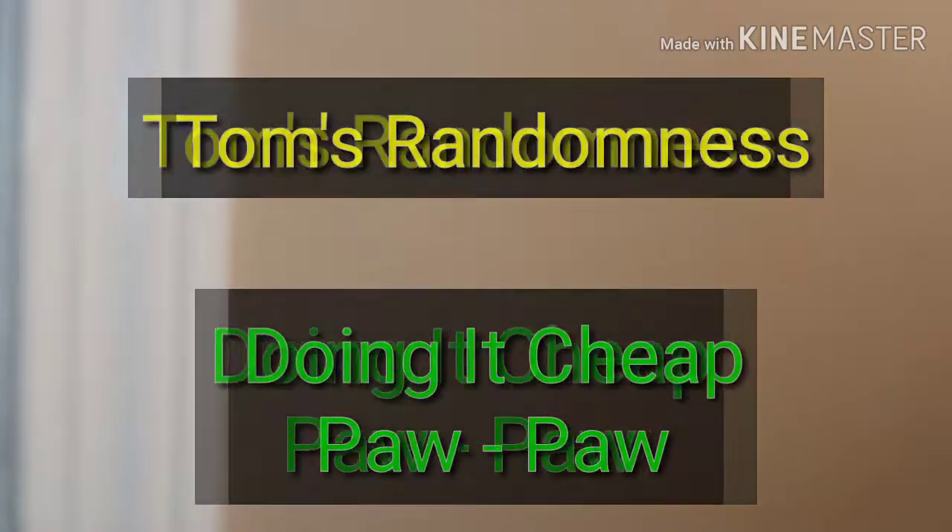And these are both with baker's yeast, which you can do it with. And the recipe's simple. I've actually got it from Tom's Randomness, and I'm doing it cheap with Pawpaw.